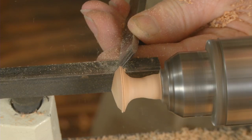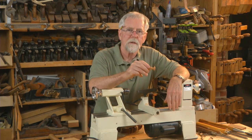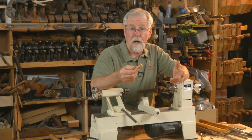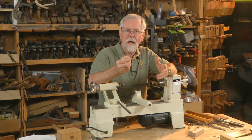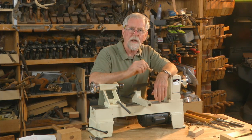When a project calls for turned knobs, I always make my own. When you buy stock knobs from a retailer, part of the problem is you can't govern the design or the size. Another advantage is that you can make it out of the same stock as your project and you're guaranteed a perfect color match. The shaker knob is really a popular design. You can usually get a couple of them out of a blank, maybe sometimes three or four. So let's get started and I'll show you how to do it.